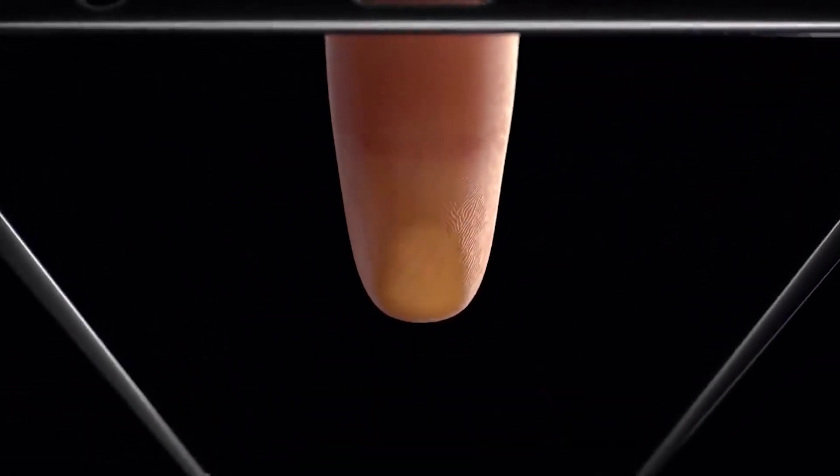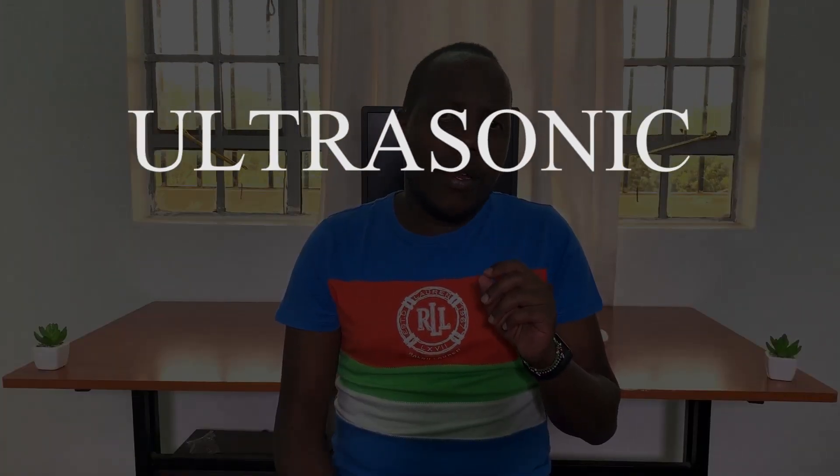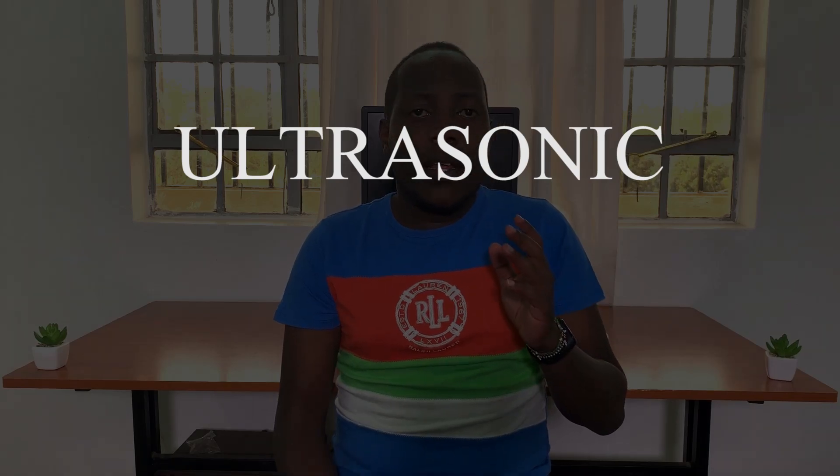Hey, what's up guys, welcome to WebPro and I have some bad news. So there's an issue with the Galaxy S10 display, and it's not with the display itself — it's with a feature they introduced under the display: the in-display fingerprint reader. Samsung has already unveiled the Galaxy S10 and the S10 Plus, their flagships for 2019, and one of the distinguishing features is that they moved their fingerprint scanner from the back to the front, under the display. They're calling theirs the ultrasonic fingerprint scanner, and this isn't just a fancy name — it actually means something and it works differently from all the other under-display fingerprint scanners we've seen so far.